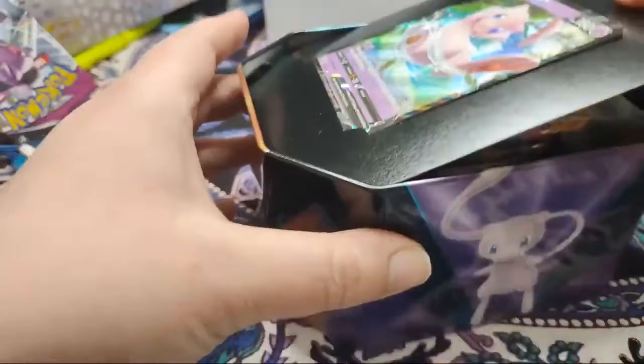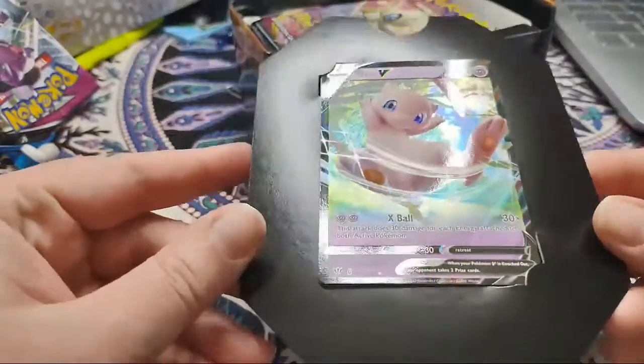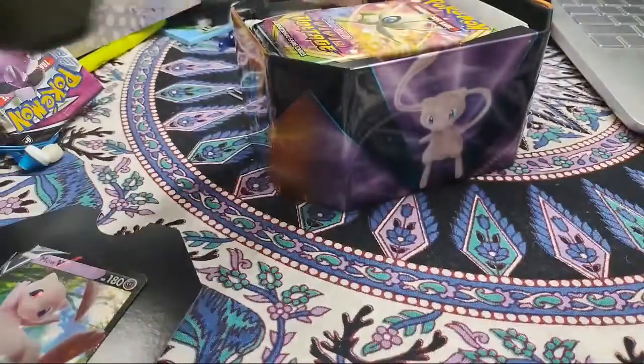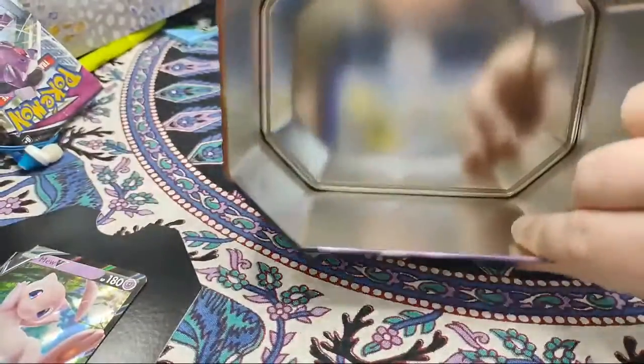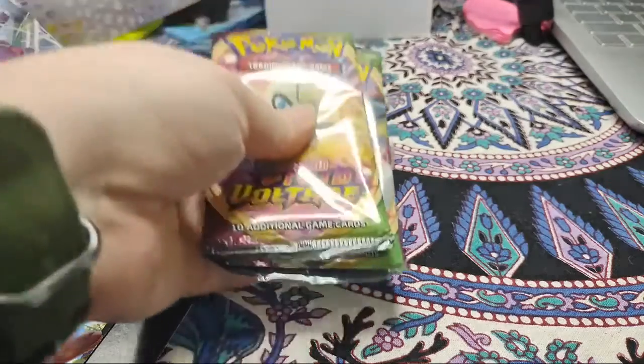On top we have our Mew card, which is obviously guaranteed - very nice. That's obviously going to be going in a case. Everything else in here looks like it's just packs, so since we're here I'm going to open the packs that we just got, because why not - that's what we're here to do.